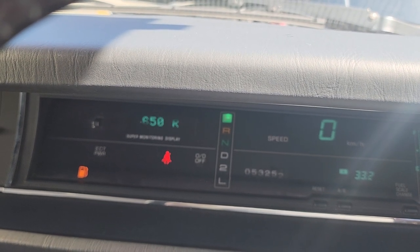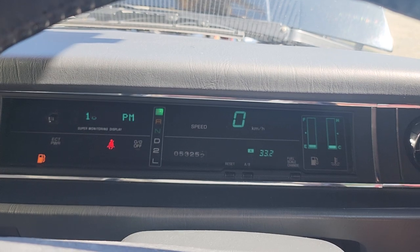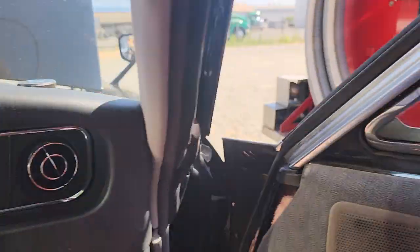So that'll drop down to about 600 or so after it reaches temperature. We do need to put some gas in here — we won't sell it to you with an empty tank. Let's go look at the engine.